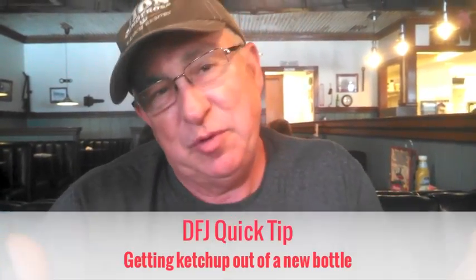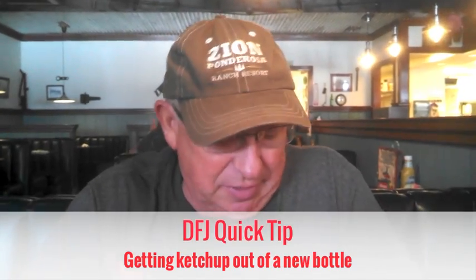Dirt Farmer J here from dirtfarmerj.com. Just a quick tip here. Ever gone to a restaurant? Here I'm at one of my favorite diners. I've got a nice order here of some onion rings and a little short on ketchup, so I got the new bottle of ketchup.